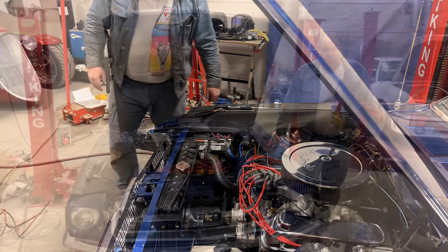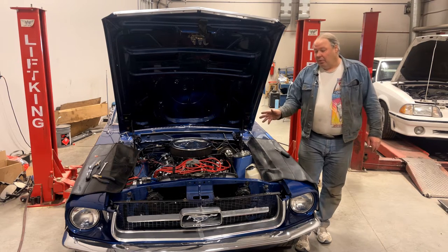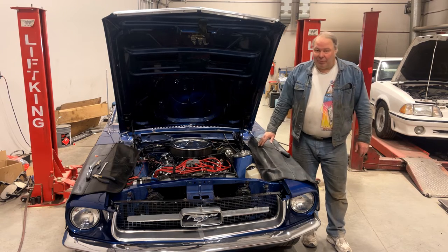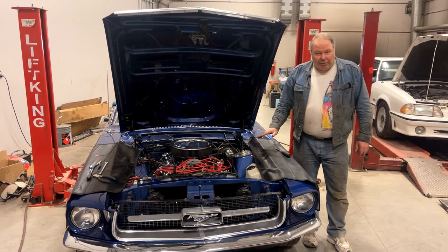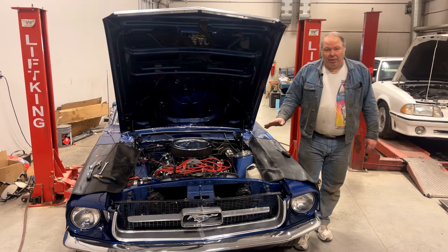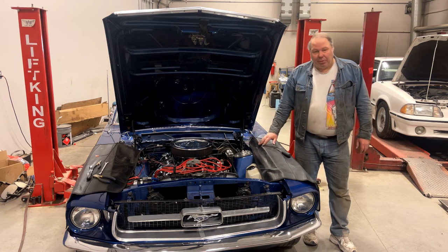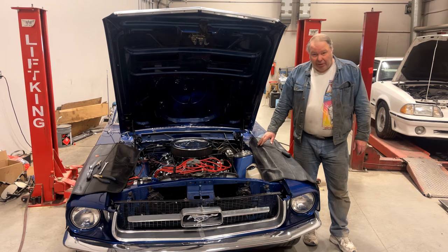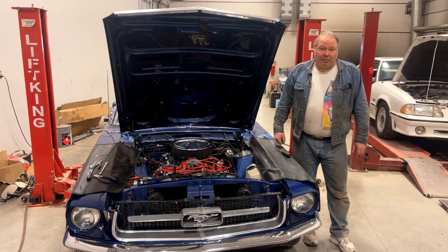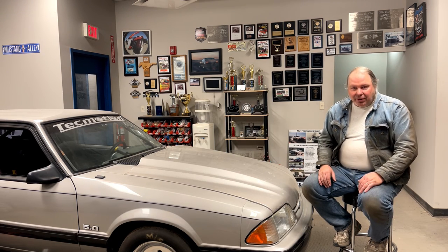That completes our custom fan install. Whenever you do one of these, you need to watch out for the things I showed you: clearance to the radiator core, wire polarity, how you trigger it, and how heavy a relay and fuse system you use. This setup should work well now and hopefully the car will stay cool. The final step — which I'll show you on another day when we're booting this car up — is to set the Sniper for your fan turn-on; we'll probably set this one to turn on around 180 degrees or so. Thanks for watching — don't forget to like, subscribe, comment, and hit that notification bell so you won't miss out on future videos.